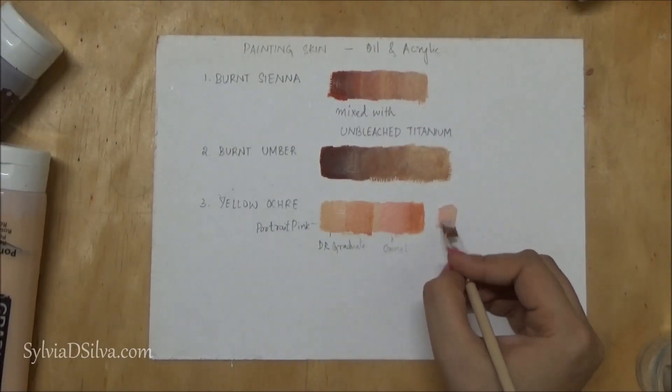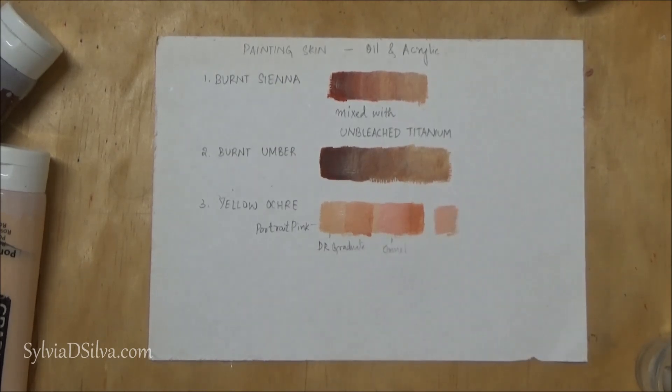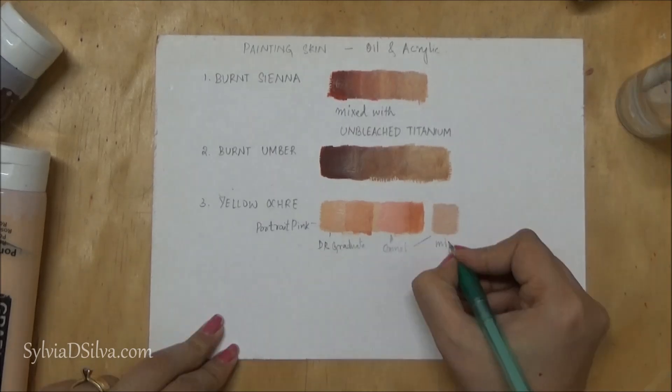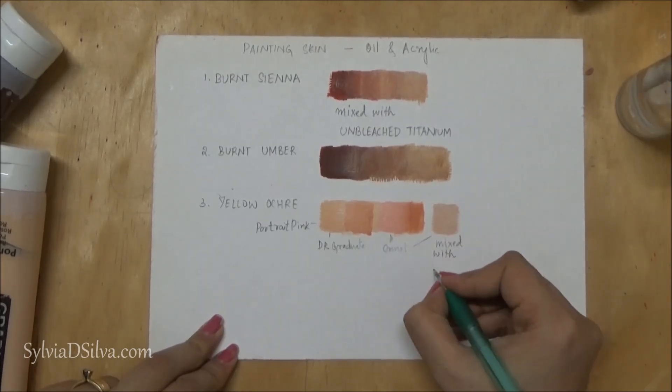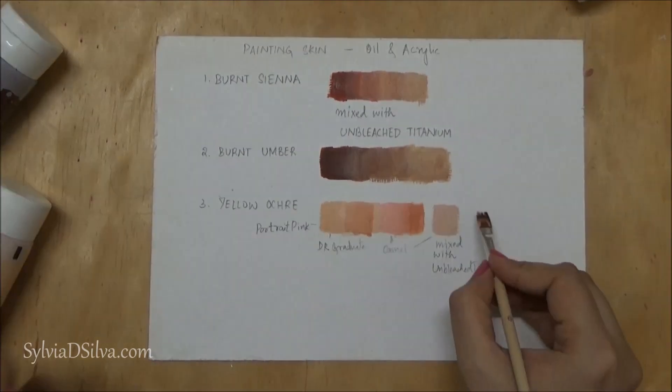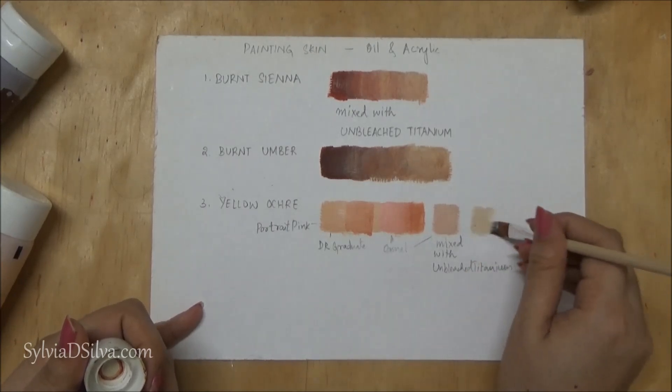You could also use portrait pink mixed with unbleached titanium, which gives you those pale colors. Use whichever portrait pink you want — I'm just showing you how it looks when mixed with Portrait Pink by Daler Rowney and Portrait Pink by Camel Artist Acrylics.